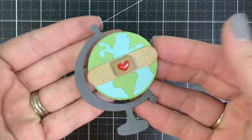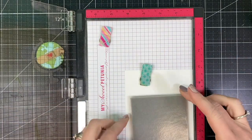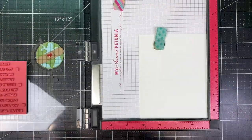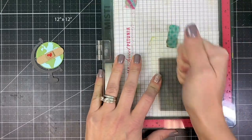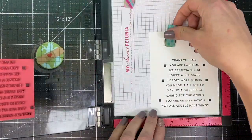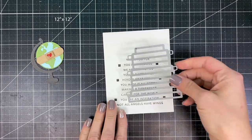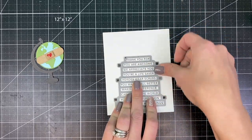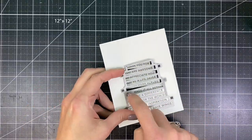Once the focal piece is created, I need to stamp several sentiments using the Mini Strips Lifesaver set. I've set that up in my MISTI and I'm stamping with oreo ink onto sugar cube cardstock. You can see the six squares stamped with sentiments — these line up perfectly with the six alignment guides on the die, so you can cut out all 10 sentiments in one pass through your die cut machine.